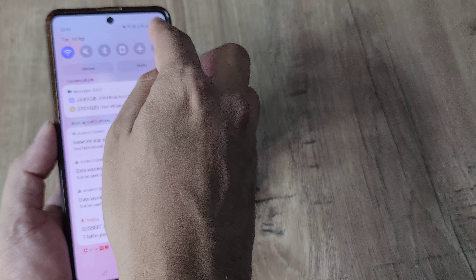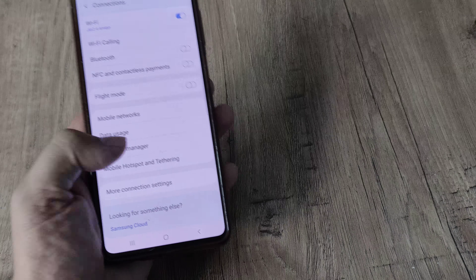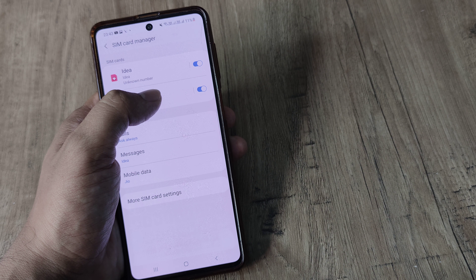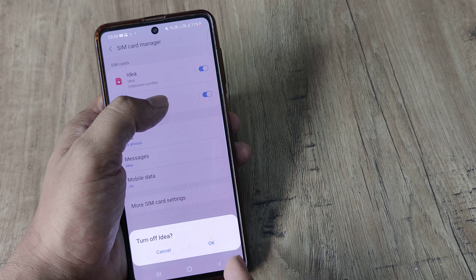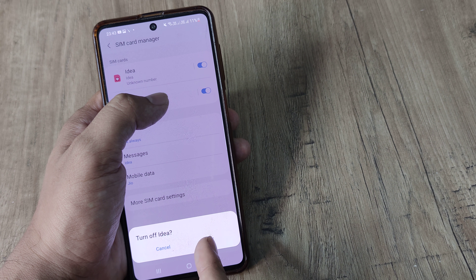You simply head towards your phone settings — swipe on the top, tap on settings, then head towards Connections and tap on SIM Card Manager. I'm blurring the number just because I don't want to show it for privacy reasons. You can see the two SIMs appear here, and there's a toggle — you can turn it off to turn off the SIM. You can also tap on the SIM directly and it takes you to the same page.